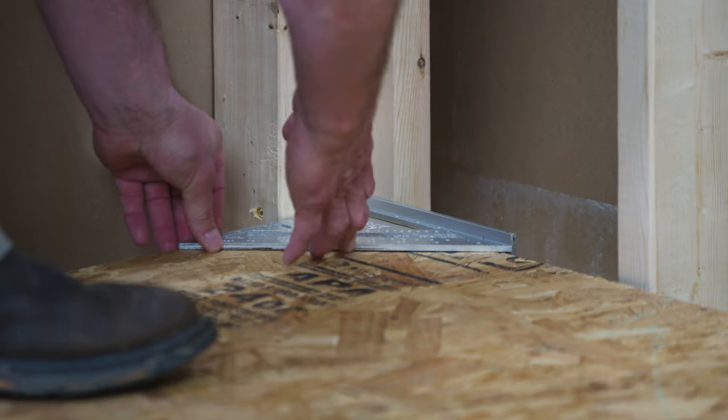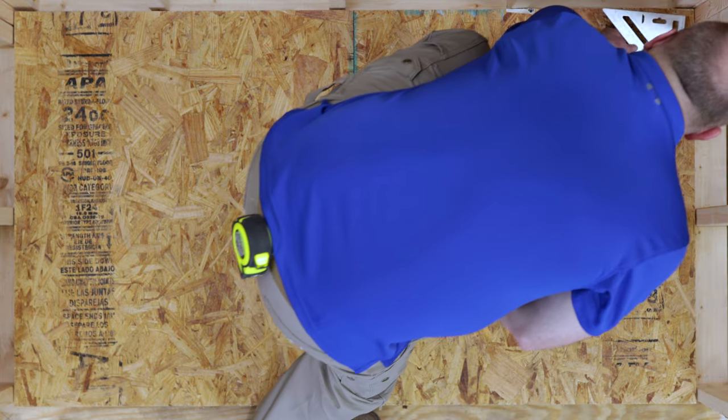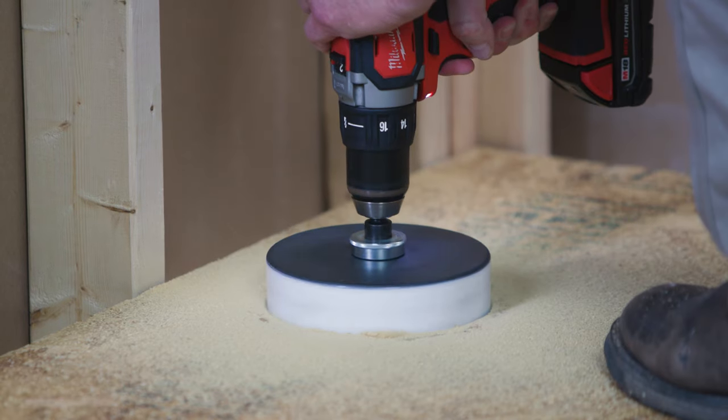Place the square into your corners to make sure corners are all square and straight. All walls and framing should be plumb prior to proceeding. Next, confirm the borehole is in the right location for the drain hub to fit.